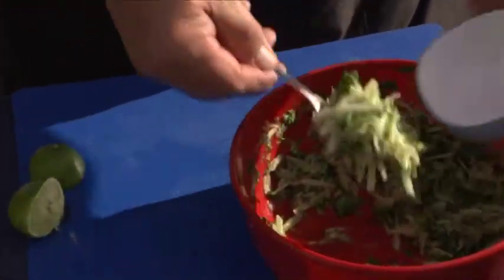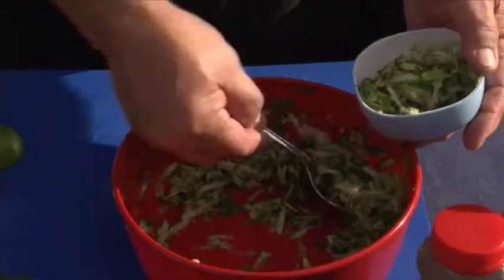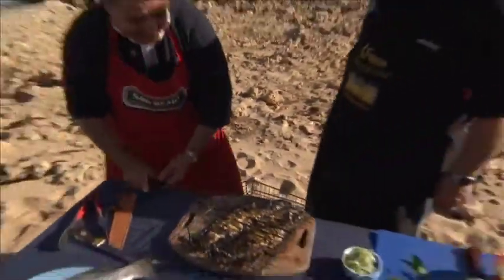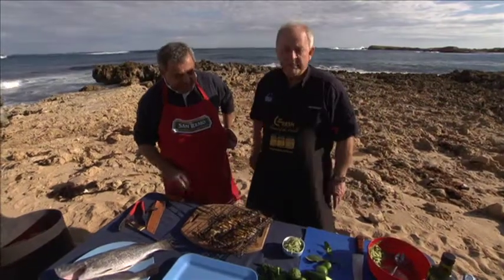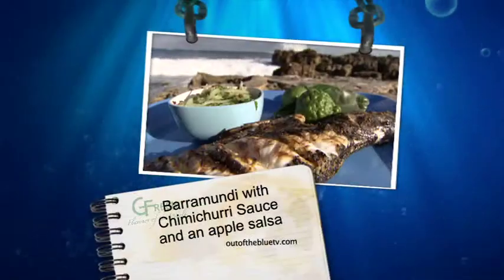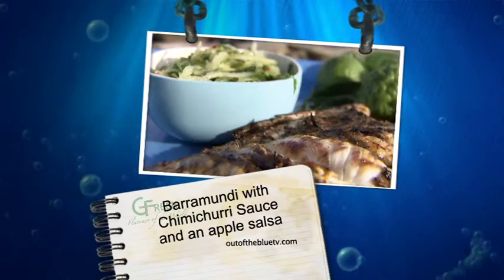I'll just pop that up ready for Michael. Michael, this could be rather hot. So is the fish, Mickey. Righto Michael, bring off the old blowtorch. Look at that — this is barramundi to go, isn't it? That is beautiful. Express barramundi. There we are — wonderful barramundi with chimichurri sauce, with a wonderful organic Granny Smith apple salsa.